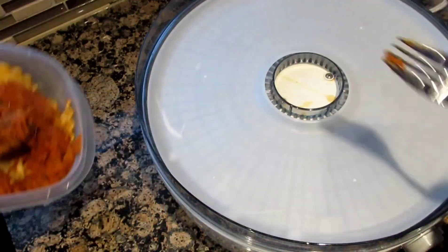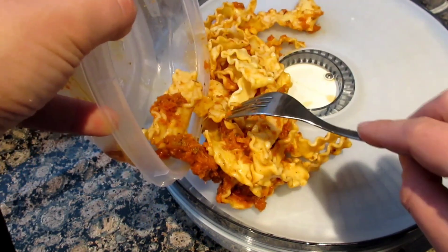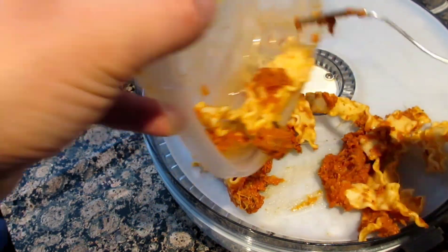You guys know how much I love taking MREs or backpacking meals out in the woods to be used on my camping, fishing, and hunting adventures. But they can be costly. So instead of always eating those meals, consider using your leftovers and your food dehydrator to turn them into some lightweight meals that you can reconstitute while out in the field.